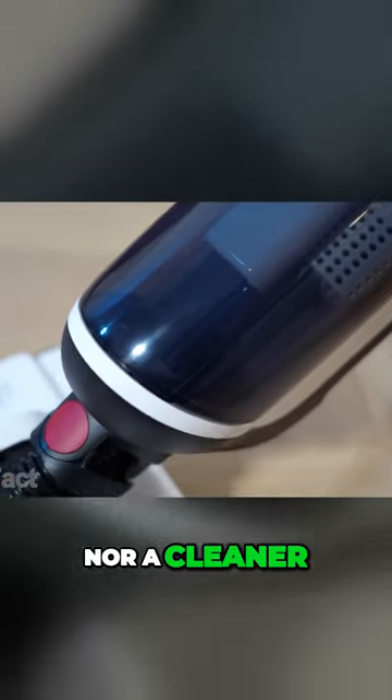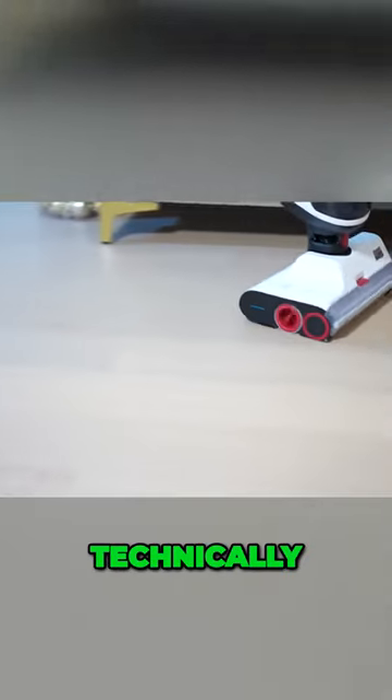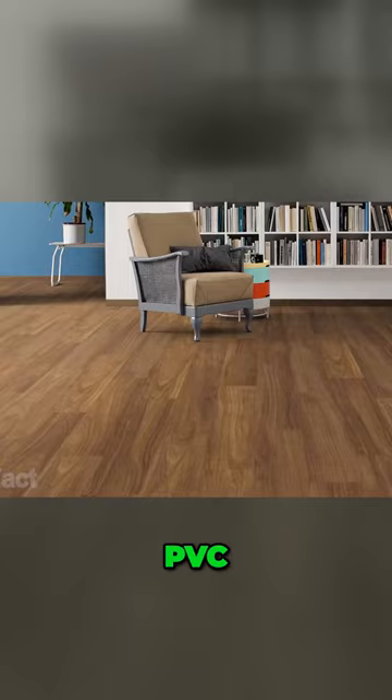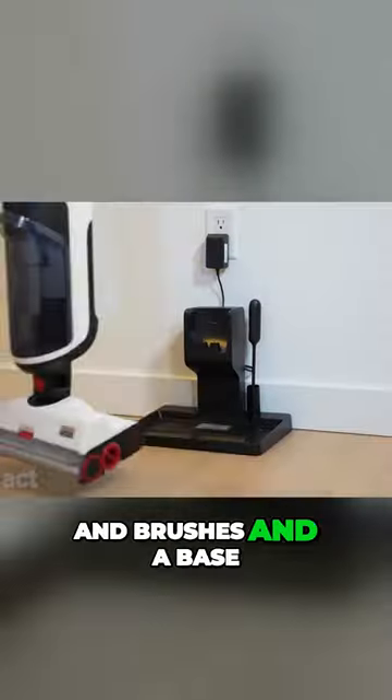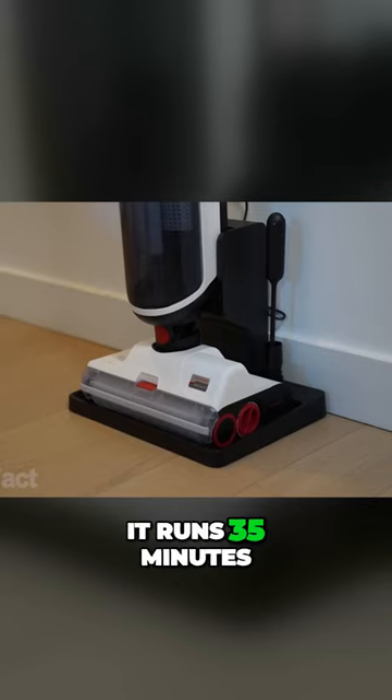It's neither a vacuum nor a cleaner — it's both, and it works perfectly well no matter the type of dirt. Technically it's designed for hard floors: if you have tiling, parquet, lino, or PVC, it's for you. The device comes with installed filters and brushes, and a base for vertical storage which also doubles as a charging dock.